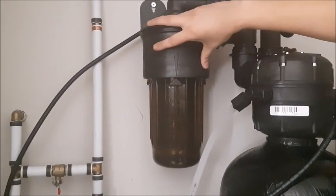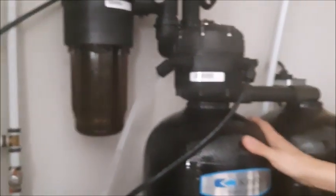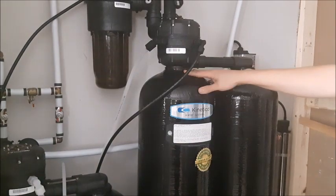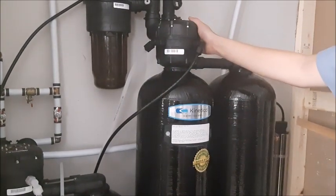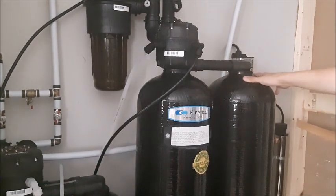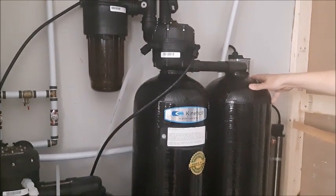After it's done being pre-filtered it goes into our softener. In this case we have a Twin Tank Kinetico system here. The real benefit to this is that it cleans itself when it regenerates with its own softened water, and when one tank regenerates the other one comes up right away. So you have unlimited soft water all the time.